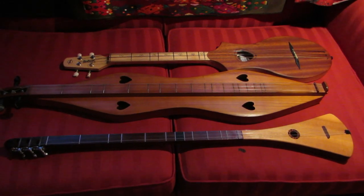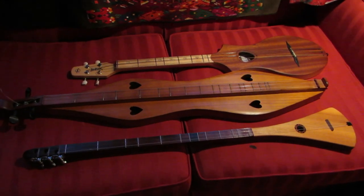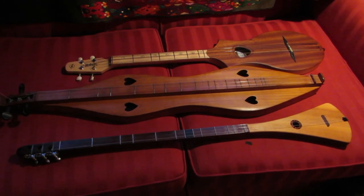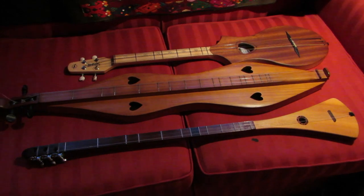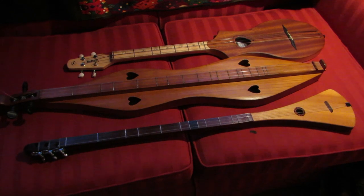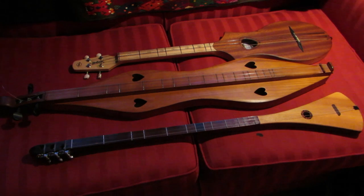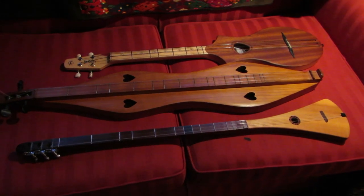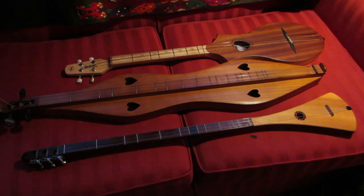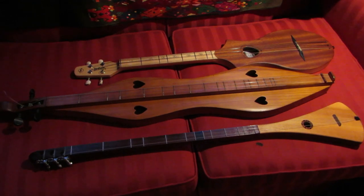These three instruments are related in that they are all diatonic instruments. In other words, their fretting is set up in such a way that you can only play in the key that it's tuned to. So if your Mountain Dulcimer is tuned to the key of D, then that's the key you have to play in — you can't play in C or anything else. That's the same for the Strumstick and it's the same for the Merlin. That's different than a guitar or a piano, which is a chromatic instrument — you can play any key you want.